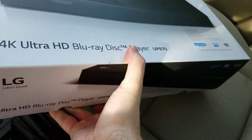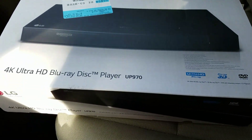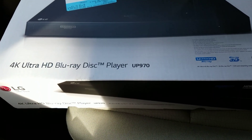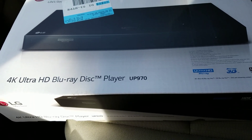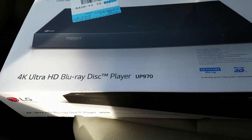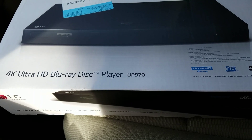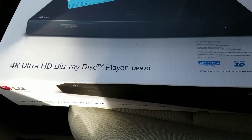I'm curious how this 4K player compares with Sony and Samsung. Keep in mind I have both Sony and Samsung. In the next video I will compare all three players — we'll use Planet Earth 2 as the example for comparison, and we're going to compare all three 4K players.